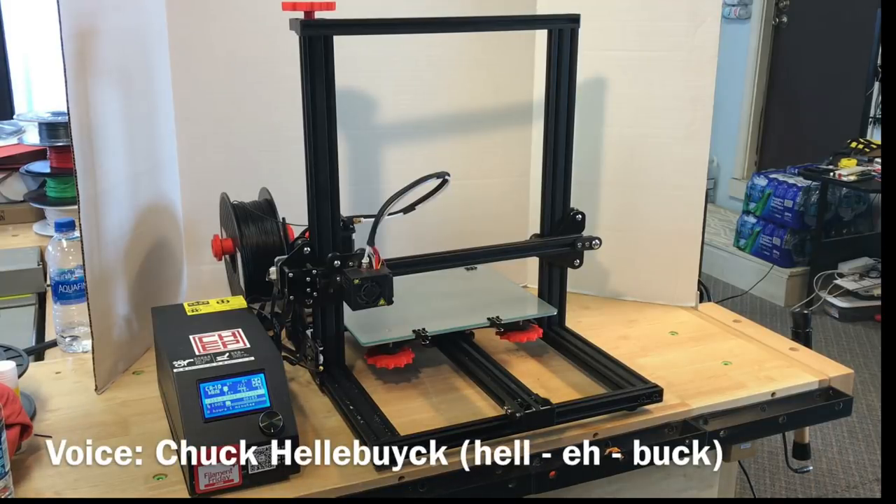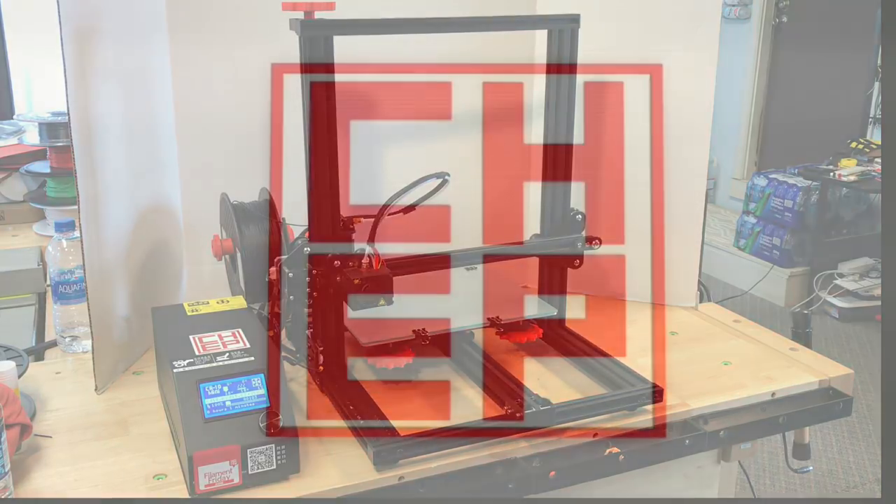In this video I'm going to test an assisted leveling system submitted to me by a commenter in my last video. I'll do it on my CR-10 mini right here on this special edition of Filament Friday.